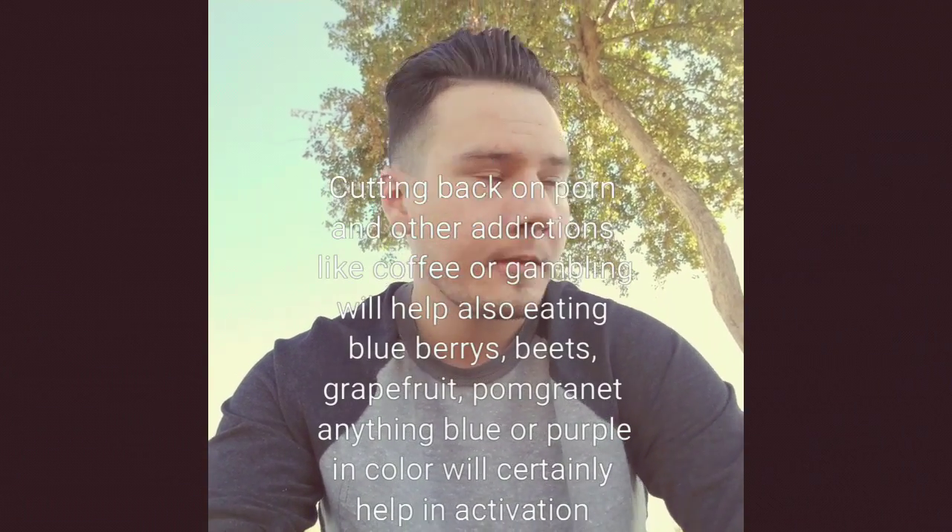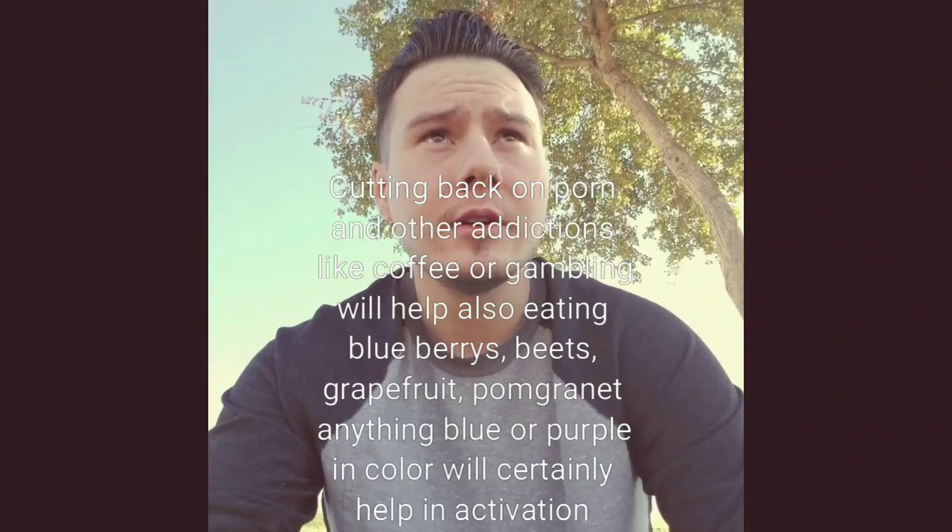You're going to open doors to lower entity level beings. So if you guys are struggling with something like addiction, drugs, theft, breaking the law, or anything that doesn't resonate on a high vibration, I really recommend you don't open your third eye.